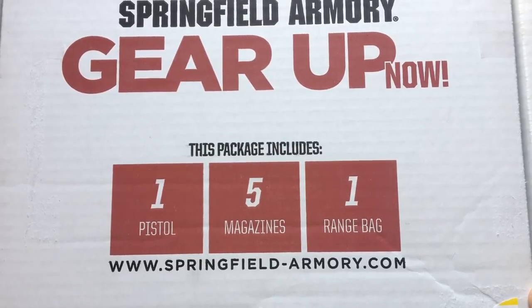I did not have to mail in for this — I literally walked away from the gun counter with it. So let's open this up. Today's video is just going to be an open box and initial impressions.